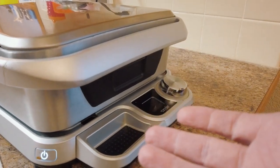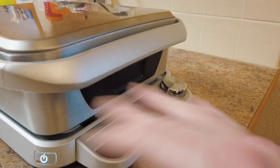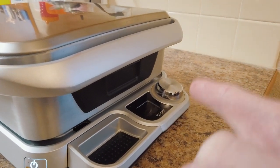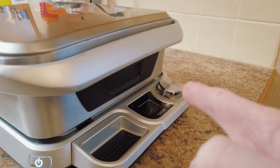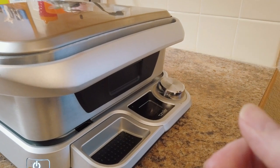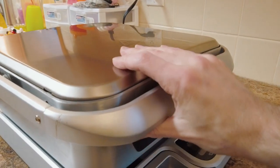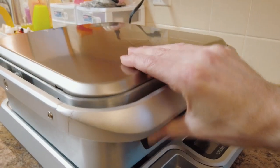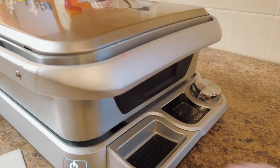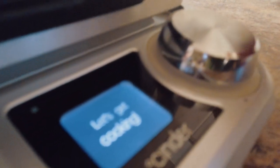I did some ahi tuna last night — I just needed to sear the outside and the 45-second sear worked perfectly. Ahi tuna is tricky because if you overcook it, it'll fall apart. The Cinder is very solidly built — it weighs about 30 pounds, heavy stainless steel. Let's turn it on — push the button — and you can hear the fan come on. It'll give you the current temperature and you can dial all the way up to sear.